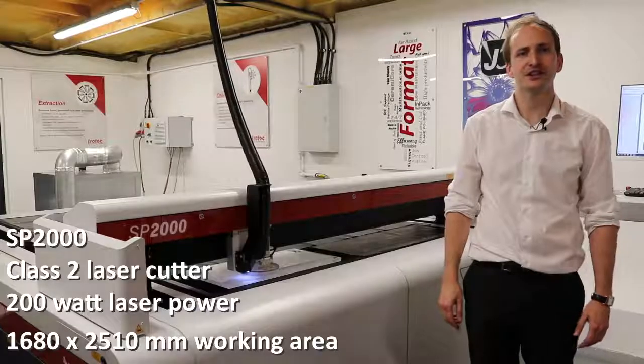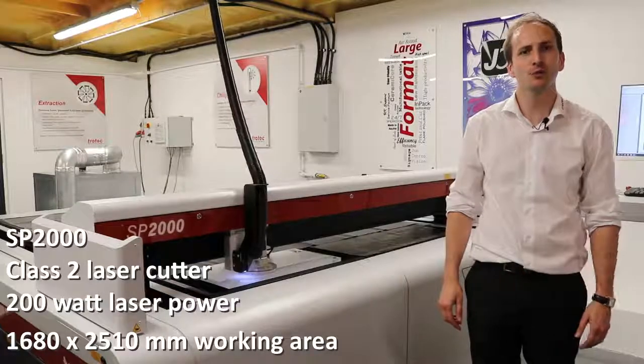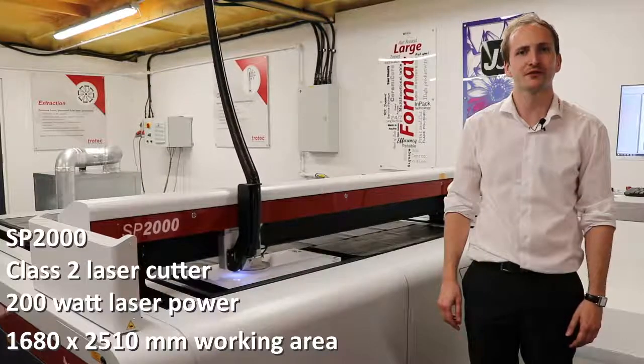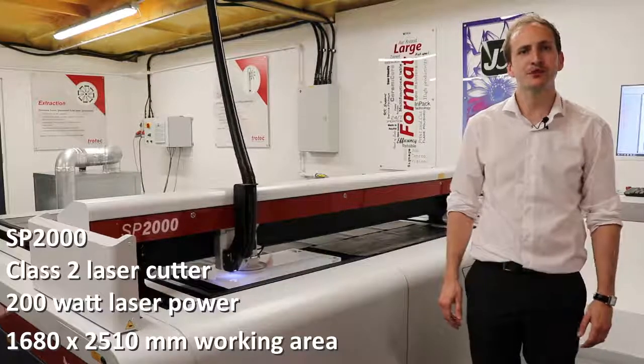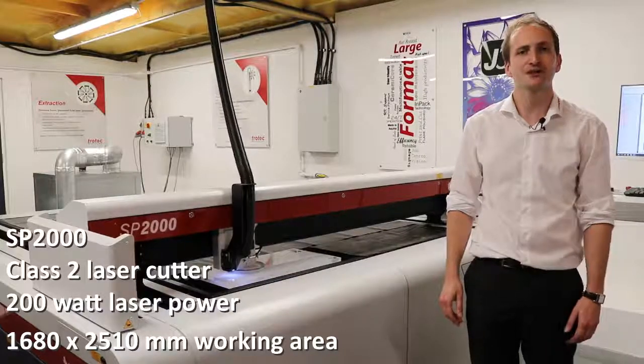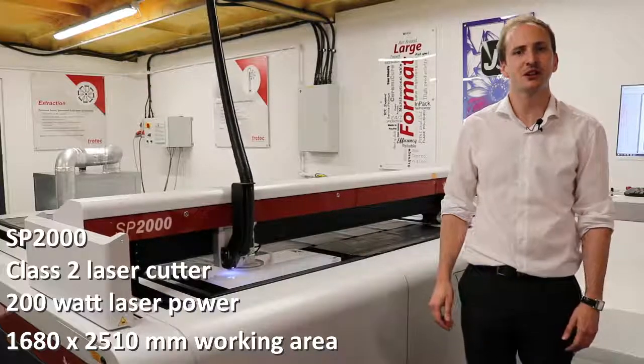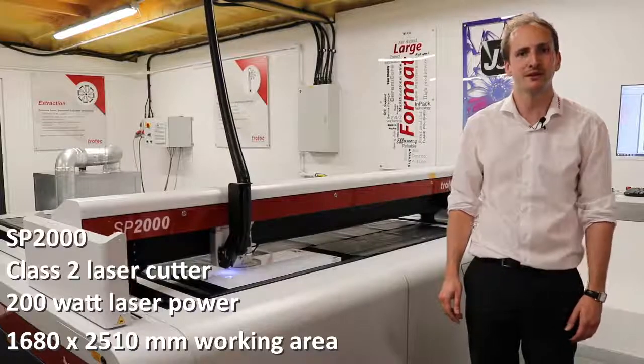The SP range of laser cutters is available with up to 400 watts of laser power. This is suitable for the cutting of material up to 25mm of thickness. This SP2000 has a work area of 1680x2510mm and it shares the exact same architecture as its bigger brother, the SP3000.